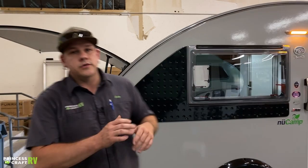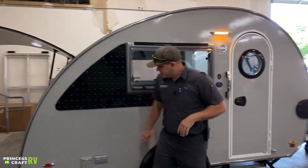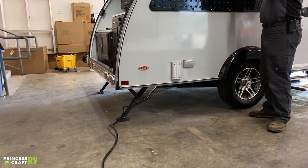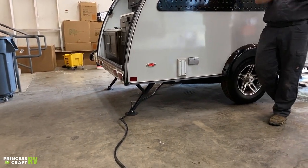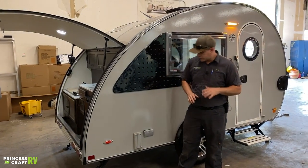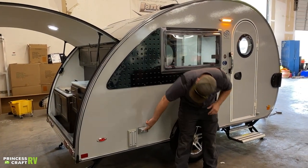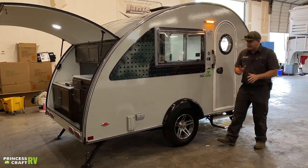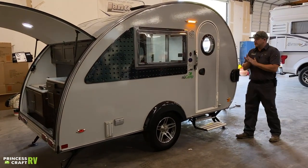Moving over to the on-door or door side of the trailer — this mount right here is so you can move your Lagoon table from the inside of the trailer to the outside and allow you to have some extra table space out here if you choose. Right next to that we've got your exterior 110 outlet. Your wheel and tire here requires the same maintenance as the other wheel and tire.